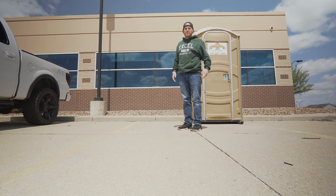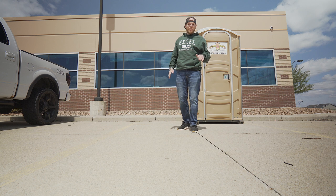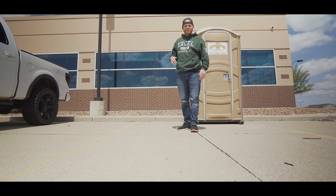All right guys, we're gonna remove some decals from the truck today. Even though most people said no, we're doing it.